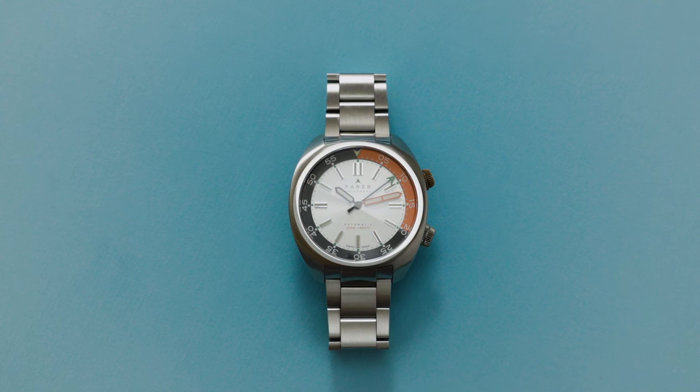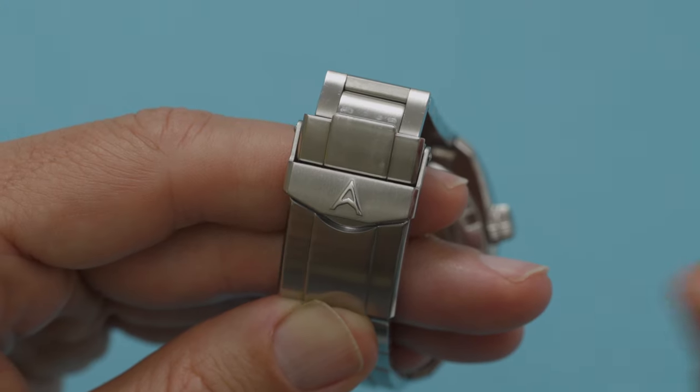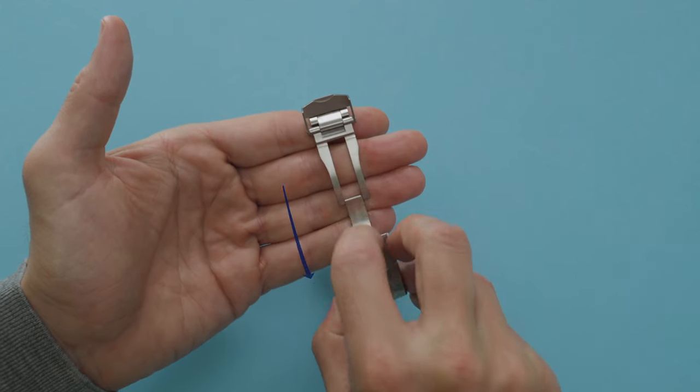Here's how to open or close your Farrah metal bracelet clasp. To open, use your fingernail to lift up the lock marked with a Farrah A. Then use your finger to lift the clasp up at the lock end and lift open.